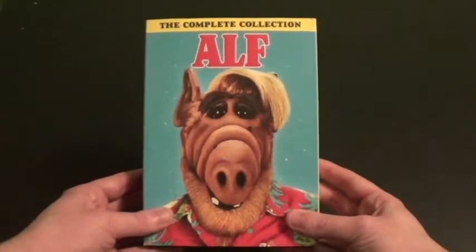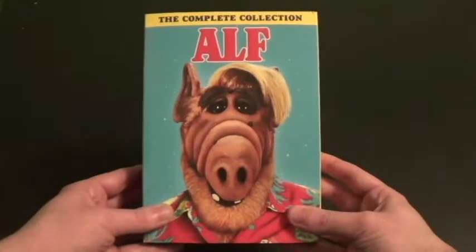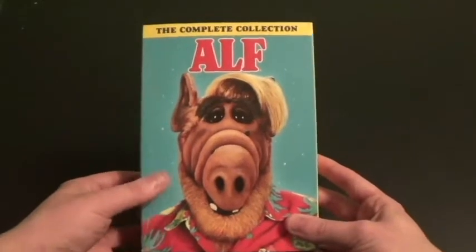Four individual seasons were released. And then later they made the Complete Series, the first one. And then around 2018, they released this. And they did a really great job. So let's take a good look at it.